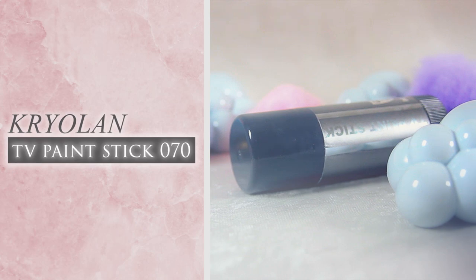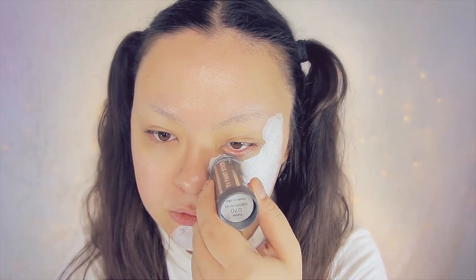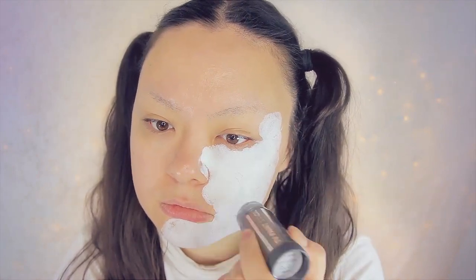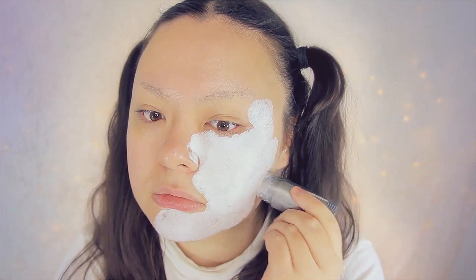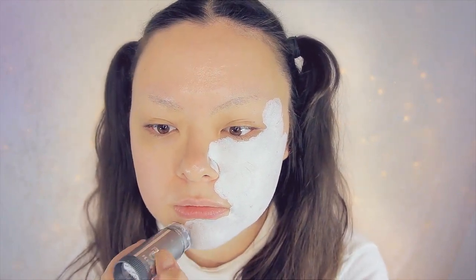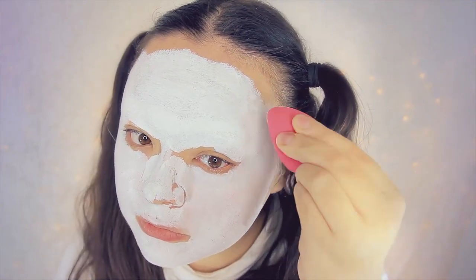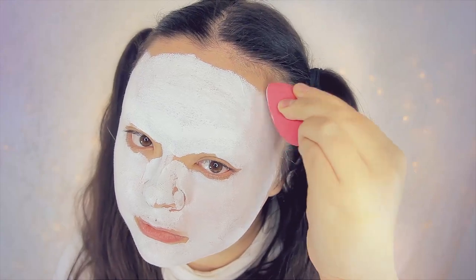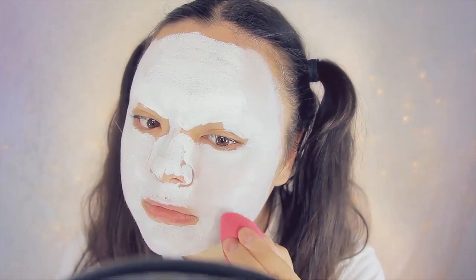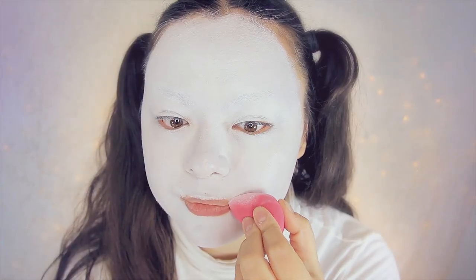So first, as always, I am taking my Kryolan TV Paint Stick in 070, and just applying that straight to my entire face, per usual. Then I'm taking this sponge by Pura Cosmetics and blending that all in. Make sure to also cover the sides of your lips as well, since we'll be doing a very pouty lip look later on.